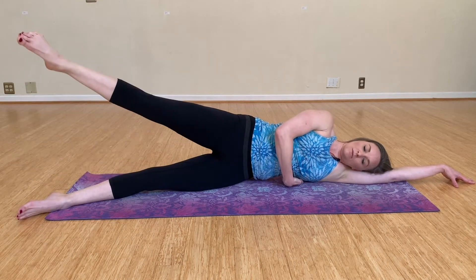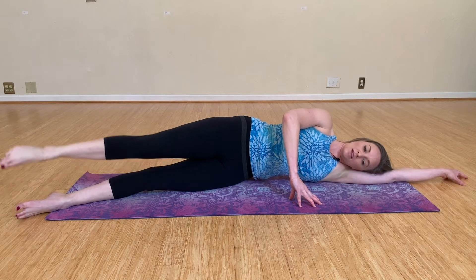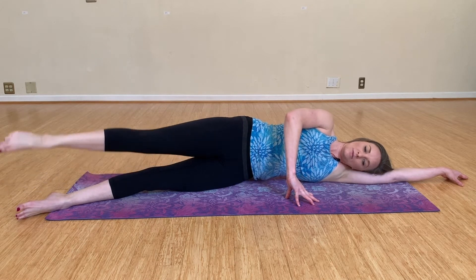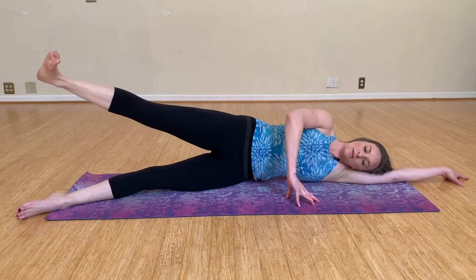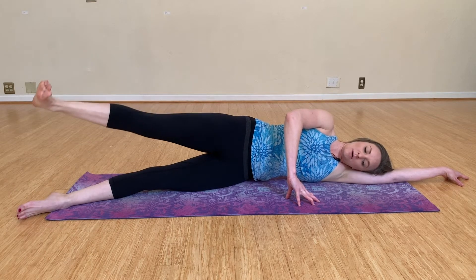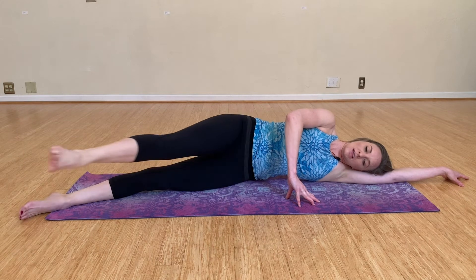Keep checking in with that rib cage, making sure it's nice and lifted, and the only thing moving is from the waist down. Watch to make sure the hips are staying stacked — it's not a very high kick, and you should feel most of the work on the side. Let's go four more. And on the last one, hold it up just a little bit above the bottom leg and kick it forward and back.